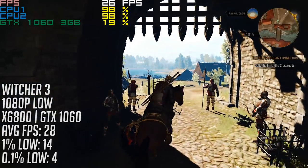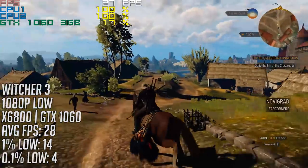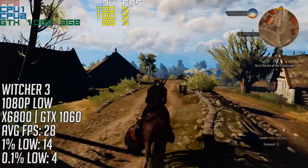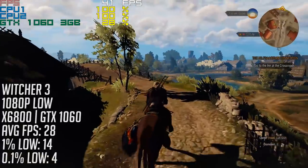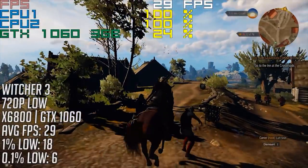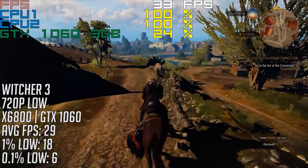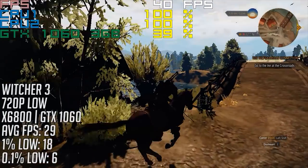But what about modern games? Can our overclocked X6800 handle some of the most popular games out right now? I started off with The Witcher 3 at the lowest settings. In and around Novigrad, where you'll undoubtedly spend a lot of in-game time, we averaged 28 frames per second and it was a very choppy, unplayable experience. There were also a few graphical glitches with shadows and textures, and even a lower resolution couldn't make up for the problems.